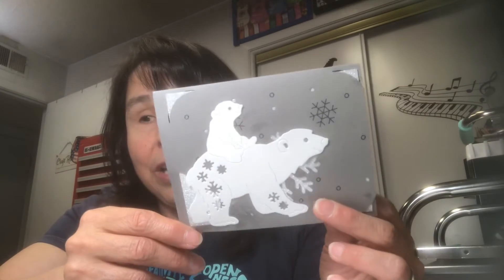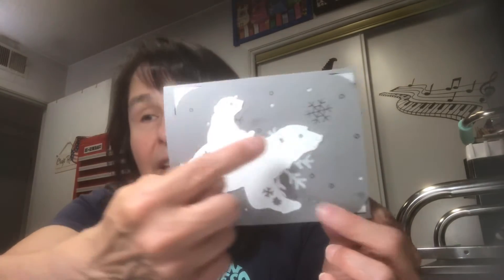Here's the die cut I'm talking about — I received the die from a dear friend. It cuts out a snowflake right in the center, but you really can't see it because the polar bear's big old body is in the way, and so is the baby polar bear.